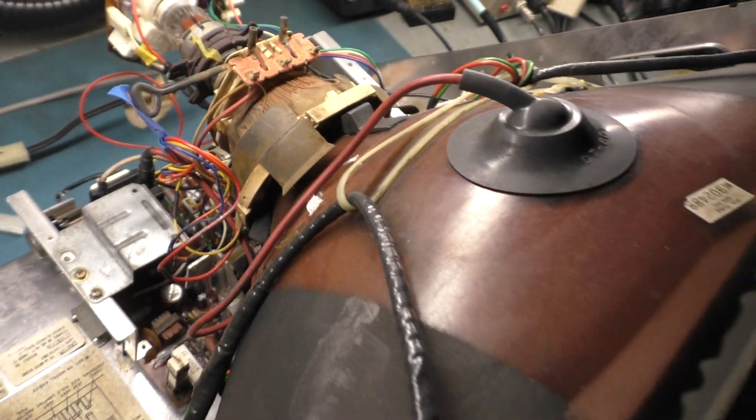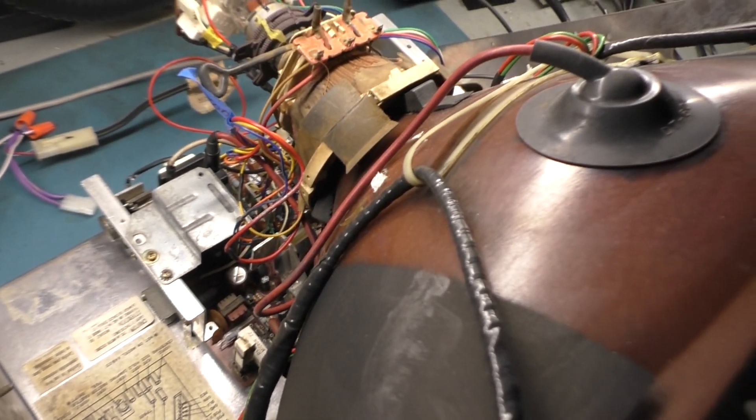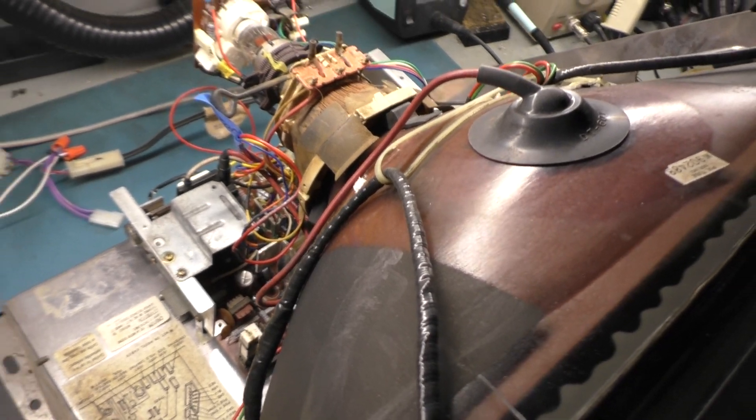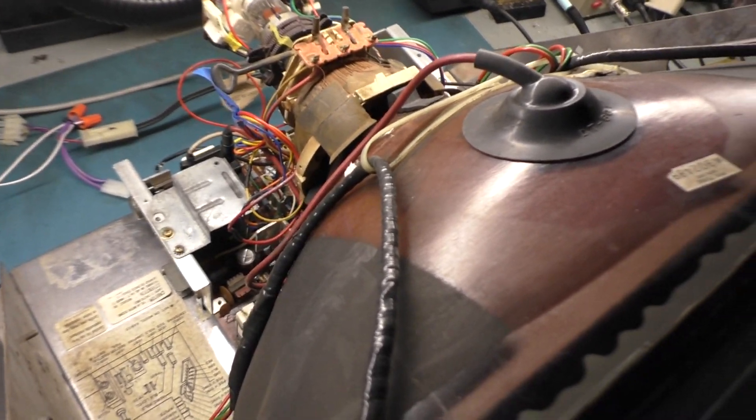Okay, all hooked back up. Let's give it one final test. If it works, I'm confident in giving it my blessing and sending it back to the owner. So one, two, three.